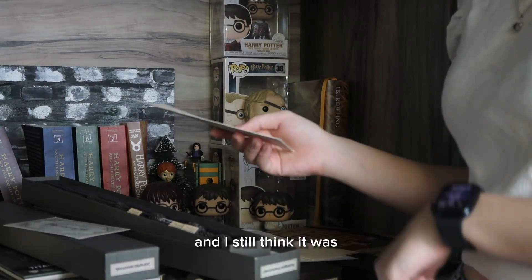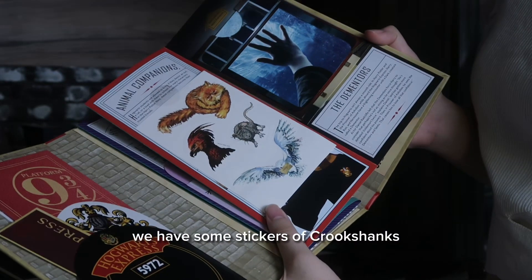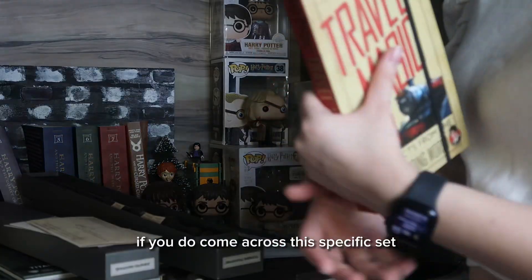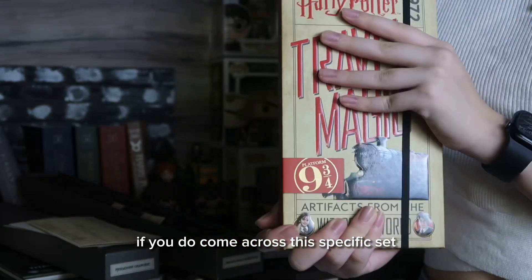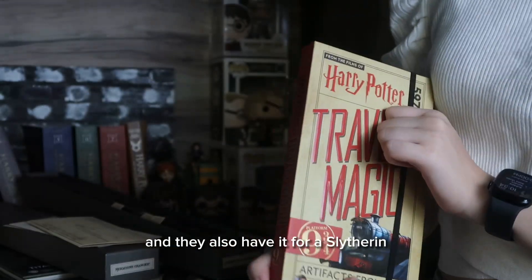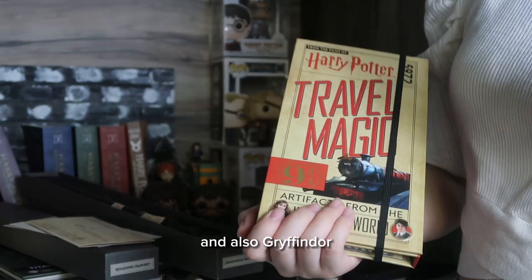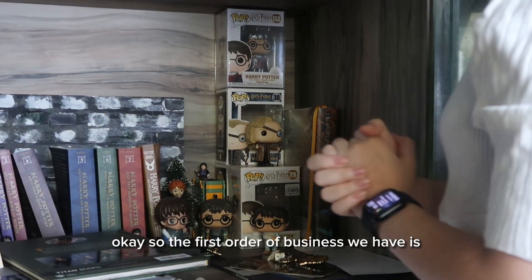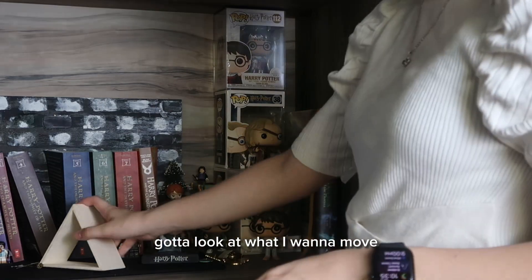We have some stickers of Crookshanks, Scabbers, and Hedwig. If you come across this specific set, please do purchase it — they also have it for Slytherin and Gryffindor. Okay, so the first order of business is to clean up and look at what I want to move and what I want to keep.